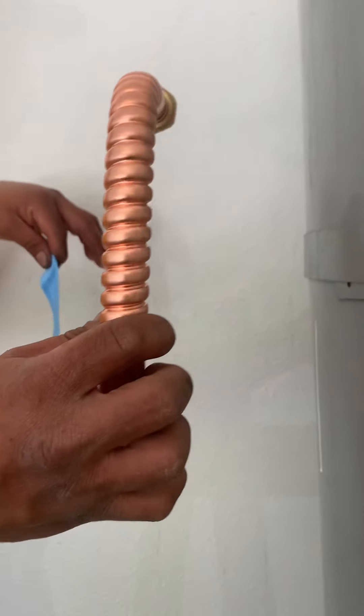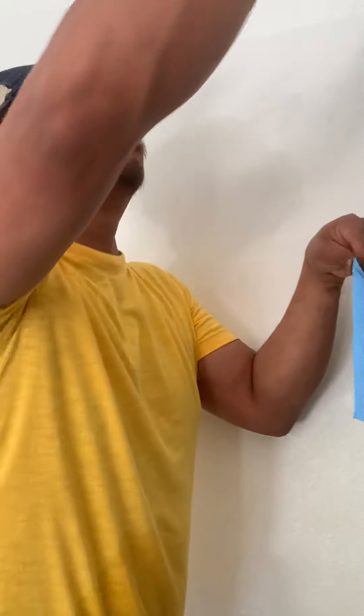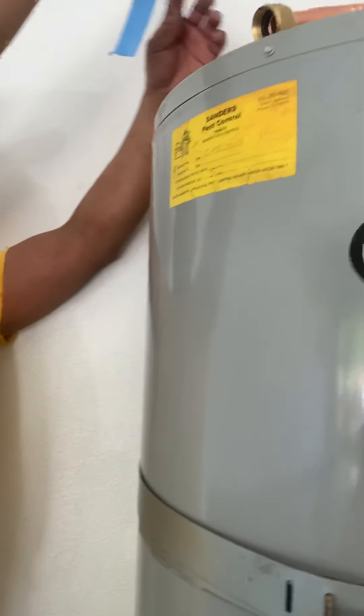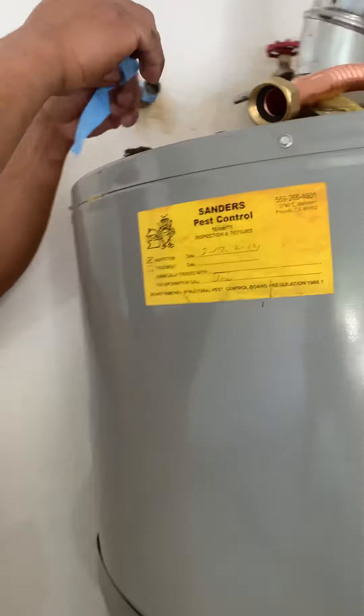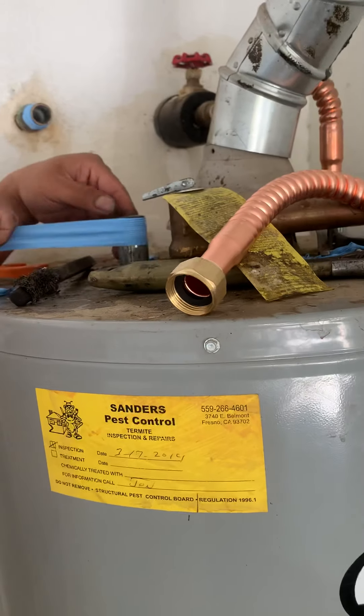I will be changing this one right here for a new one — see what's going to happen. But before that, we have to put pipe dope on it. Alright, see what's going to happen.